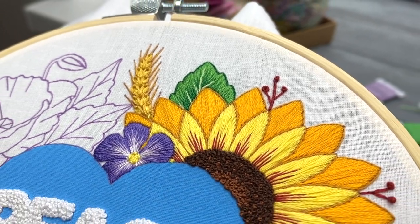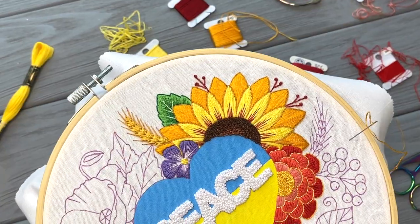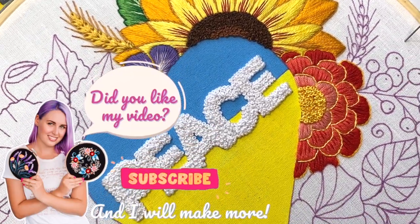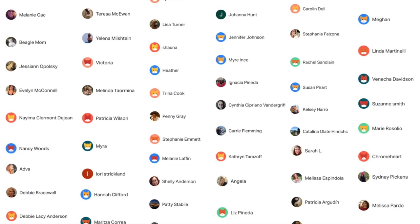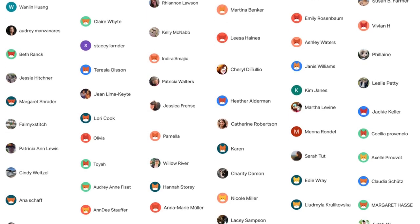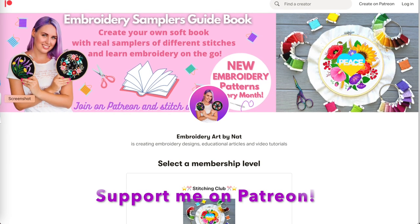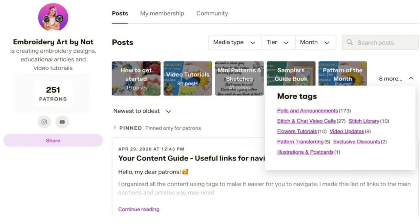I hope that my tips were useful for you. If yes, give this video a like and let me know your thoughts in the comments below. In my next video I will be stitching a marigold flower and viburnum. Don't forget to subscribe and hit the bell, and I will see you in my next videos. I want to say a huge thank you to all my supporters on Patreon. I don't have any monetization on YouTube and these videos are made possible thanks to my patrons. If you want to join them, tap the link in the description below. Join my stitching club and get all the amazing benefits I prepared for you. Check it out!